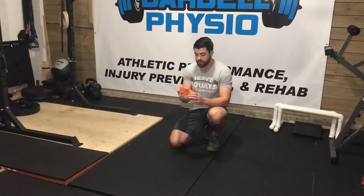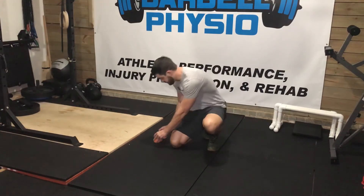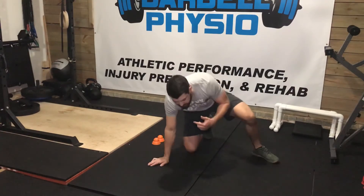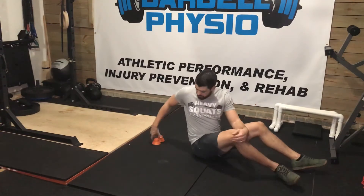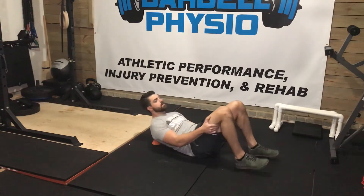I really like using my AccuMobility trigger point release tools here, setting them up side by side and putting them together. Then I'm going to get those placed right below the base of my neck — anywhere from between my shoulder blades to the base of my neck — and get that positioned.